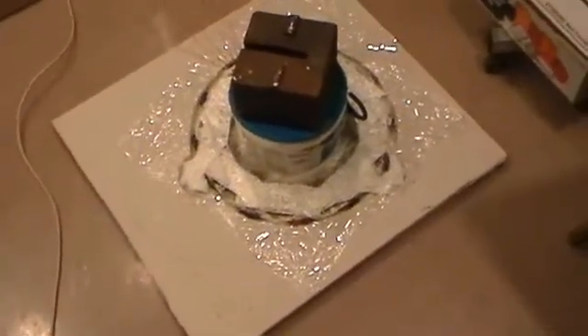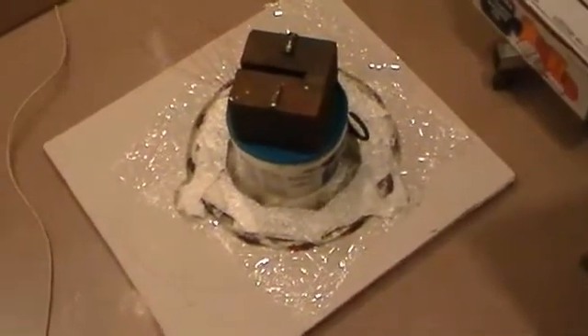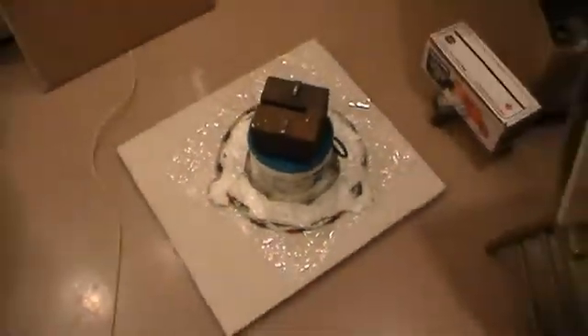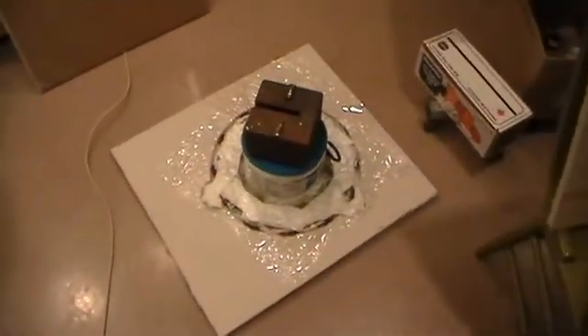Ready to start mixing and pouring the resin. Got the 50-pound block of steel on top — that's going to seal against the plastic wrap on the top, which is on top of the drip rock on the bottom. That's the plan anyway. We're going to get the mixing going.